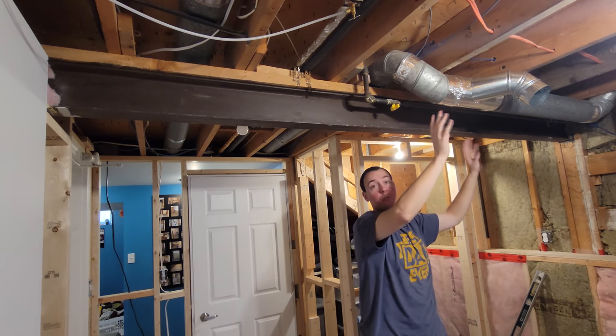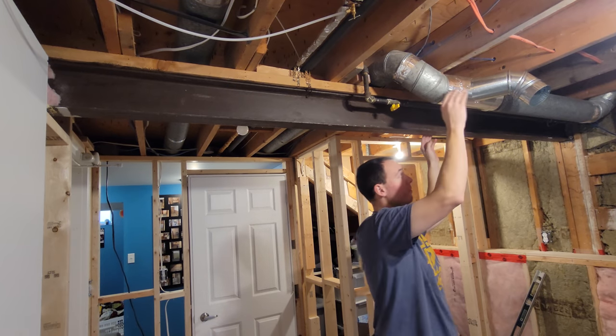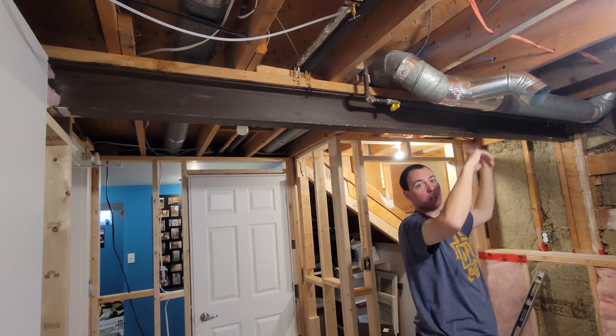Over here, obviously I'll have to do something else — maybe some 2x4s dropped from the joist and then we'll frame it in from there. We'll figure it out.